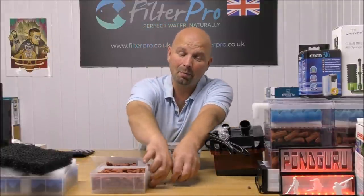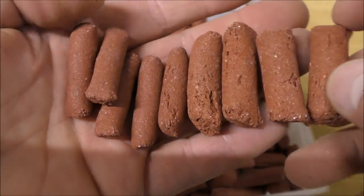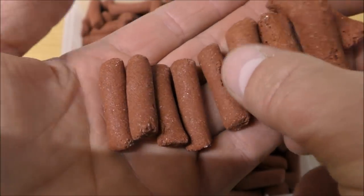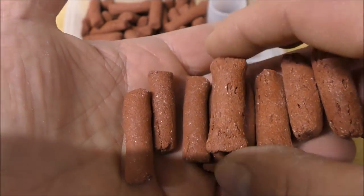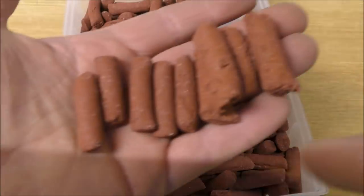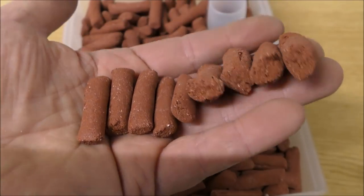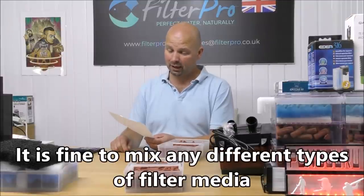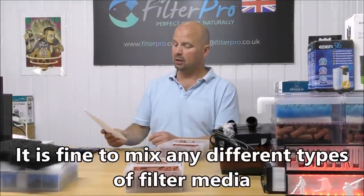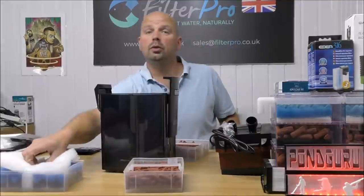So I'd personally go with the stick-shaped media, and in this case that's biohome plus. As a comparison, the bigger biohome ultimate pieces are a little rougher and more porous, while the biohome plus on the left is still extremely porous but slightly more dense — which is why you can get more in the tray. Really the choice is yours: depending on which media you go for, you can get between 1.5 and 2.6 kilos total. We've gone with biohome plus, giving us 1.7 kilos — 3.74 pounds.